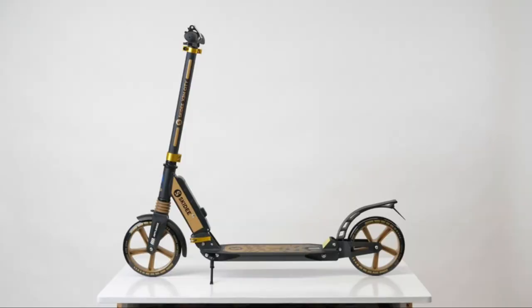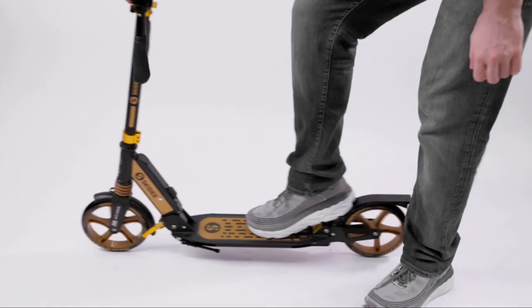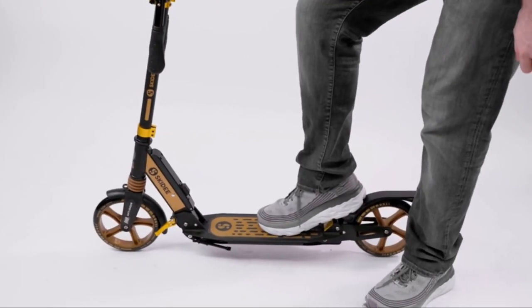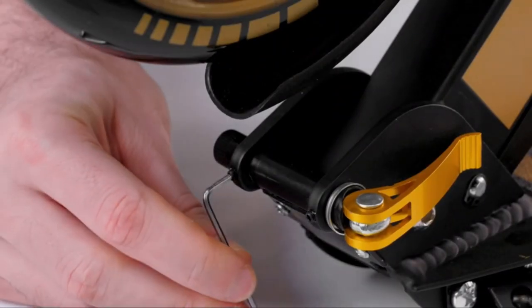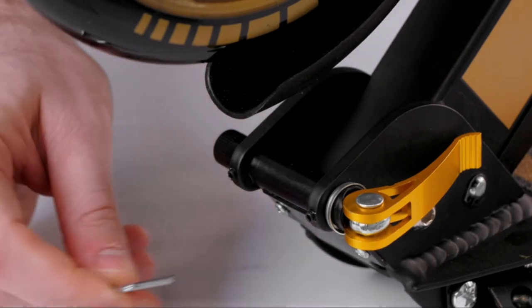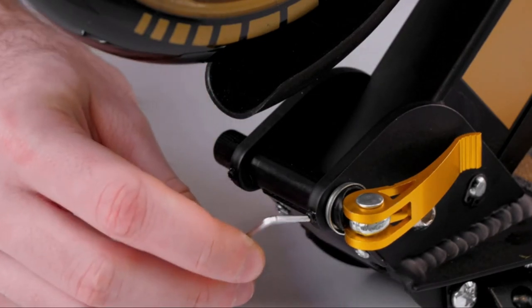If your scooter is not locking in properly, first try to use some more strength when opening and folding. If that does not solve the problem, adjust the screws behind the fold button. There should be about two threads visible at the top of each screw for optimal tension.